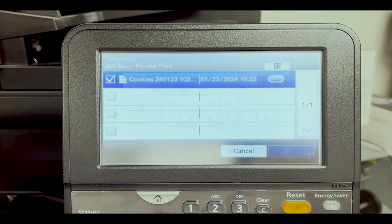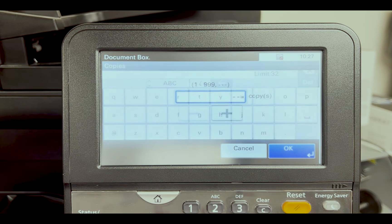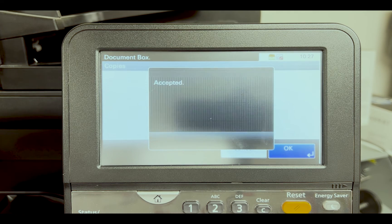Select print. The device will now require the code you chose for this job. Enter it now and select OK. Choose how many copies you would like and select OK. Your job should now be printing.